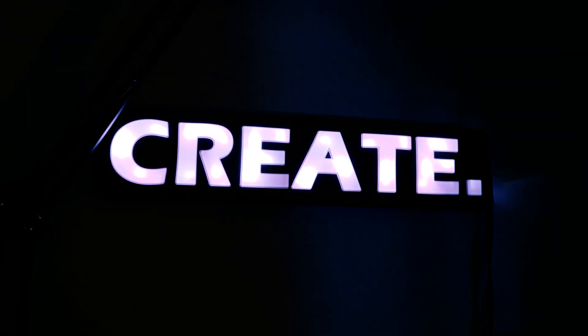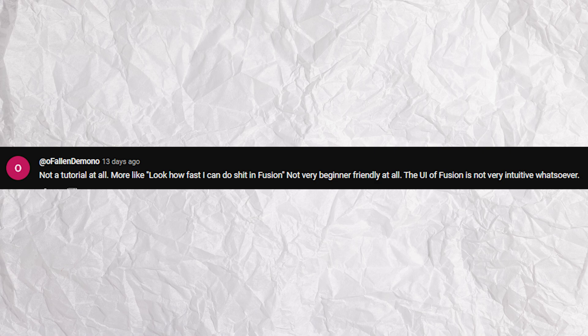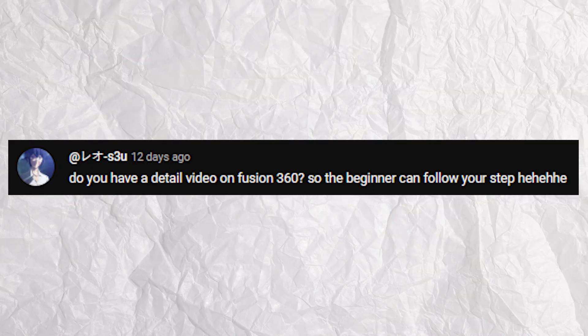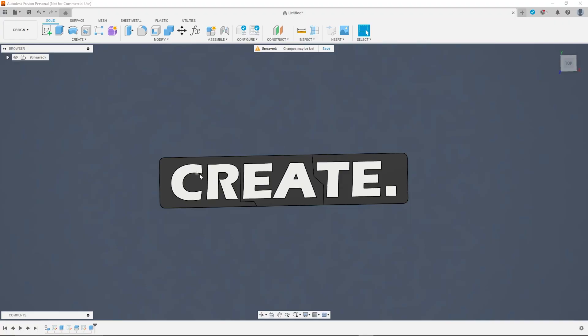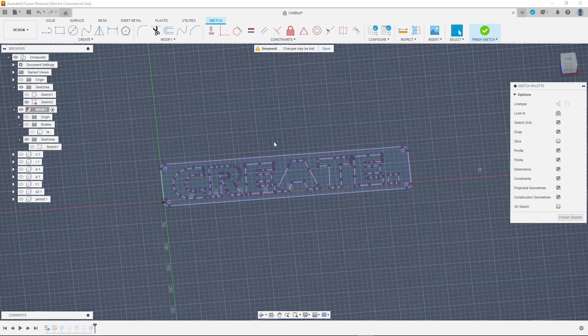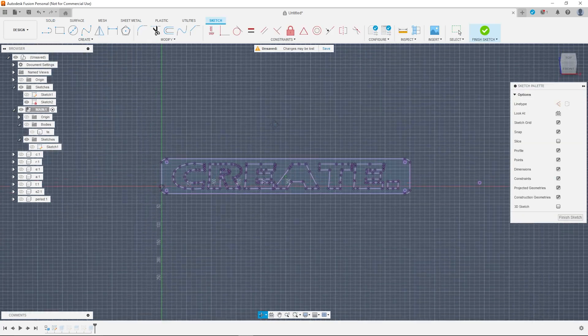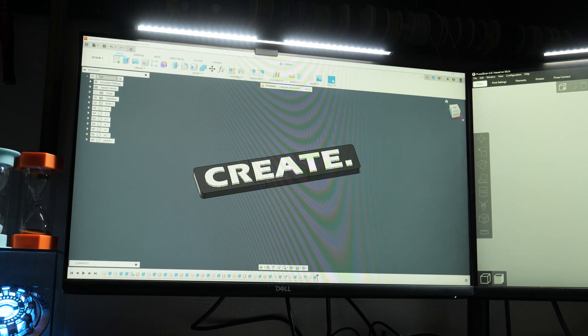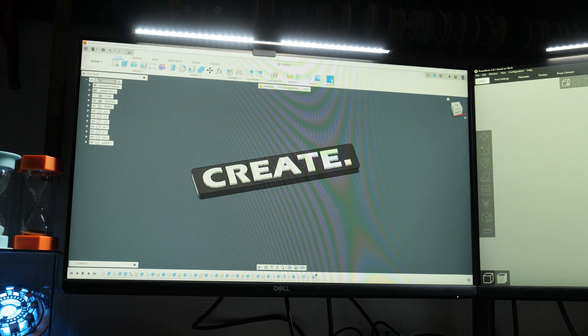Recently I published a video where I showed how I designed, printed and assembled this LED sign for my little Mako studio, and I received quite a few comments from people requesting a more in-depth tutorial on how to make this sort of thing. So in this video I'm going to break down my Fusion 360 workflow, showing in detail how I designed and prepared this model for 3D printing, so if anybody wants to make one at home, hopefully they can follow along. Let's get straight into it.